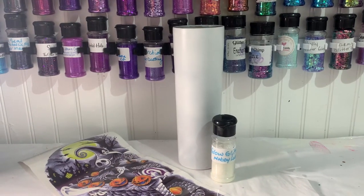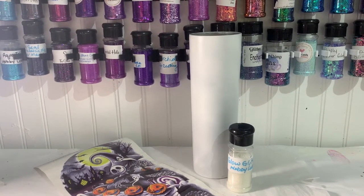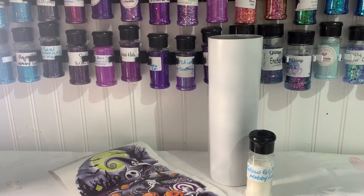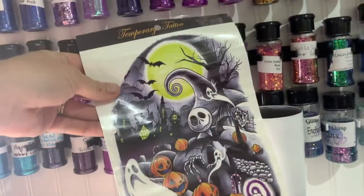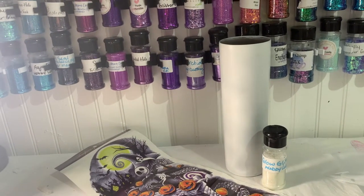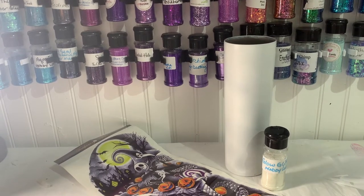Today we're going to make a Halloween cup. I've already prepped and painted my 30 ounce skinny white. We're going to use glow glitter so it glows, and it's going to be a temporary tattoo cup. I'm going to use this one that I got off Amazon, which is from Nightmare Before Christmas. I'm going to apply the glitter with the hang method, mix up my epoxy, and get started.